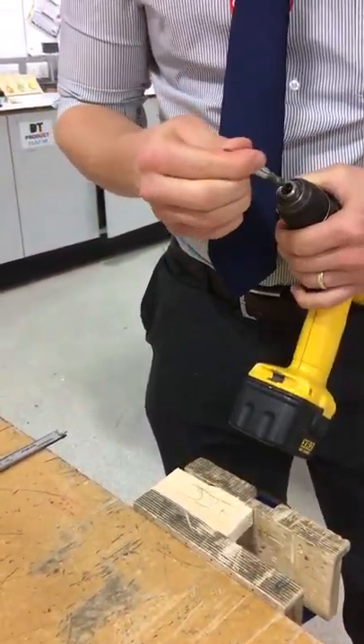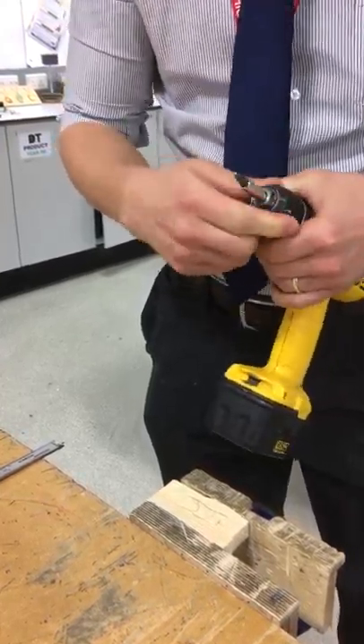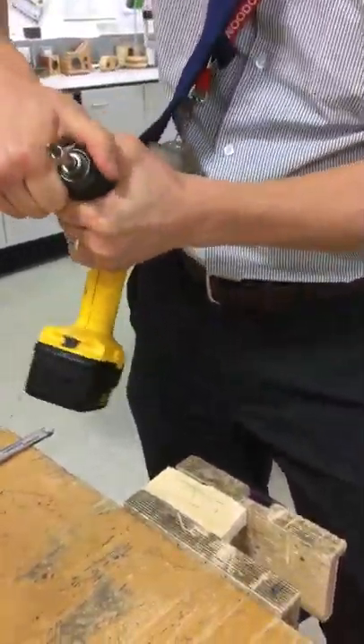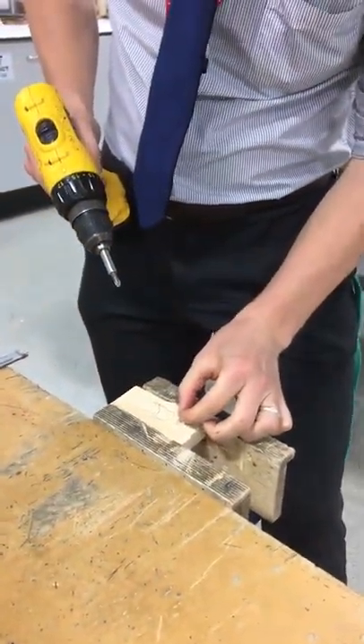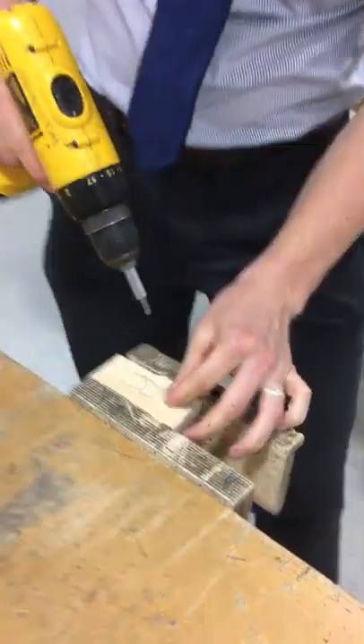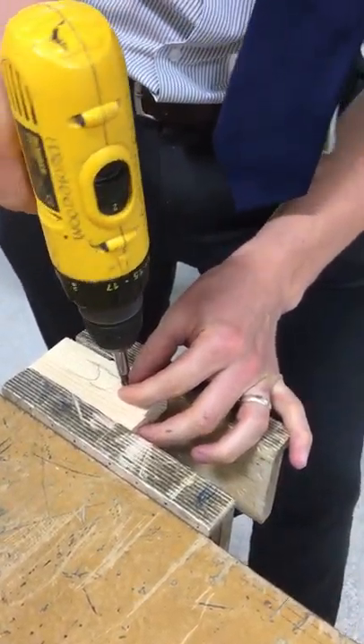Once you've done that, you have a couple of options. You can either change the drill bit to a Phillips head screwdriver bit, or you can just do this with a screwdriver. I'm going to tighten this up again — two clicks.